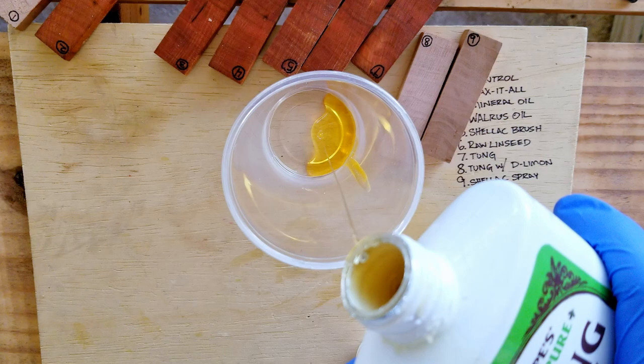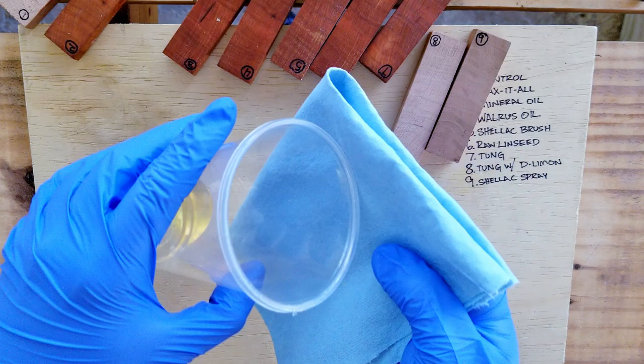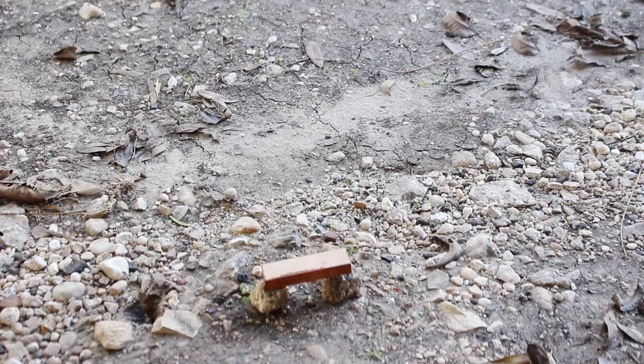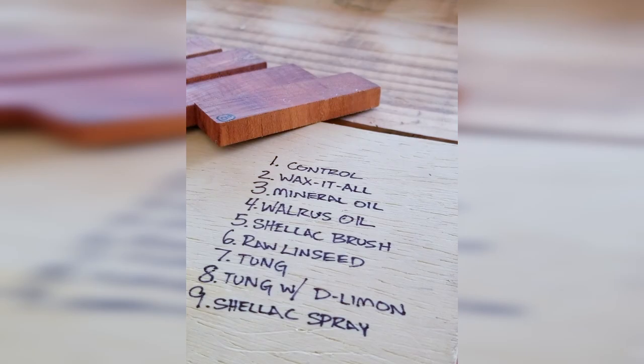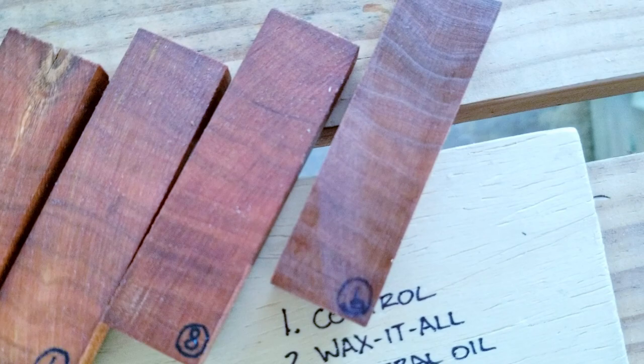It doesn't do that well as a penetrating oil, so what I'm going to do is add some d-limonene to it and mix it about 50-50 — no real scientific measurements, just pour one and pour the other — and I'm going to use that as my eighth sample. Finally I used the spray shellac, and as I mentioned it is not food safe. I looked at the back of the can after I sprayed it and realized it had way too much nasty stuff in it to even think about ingesting.